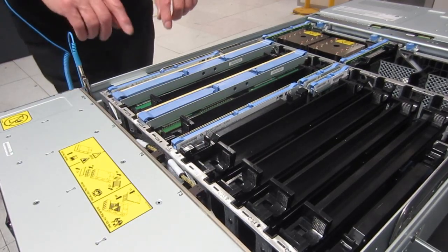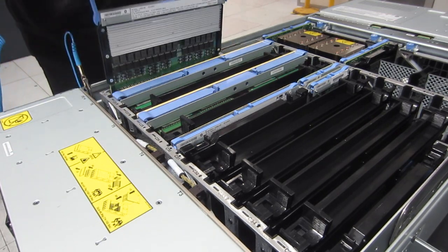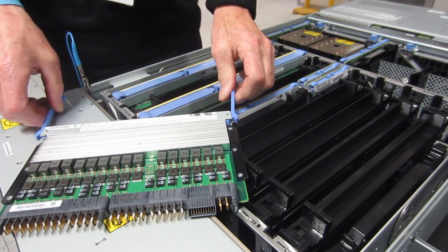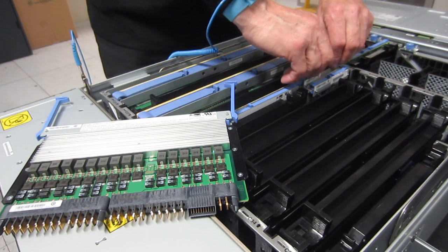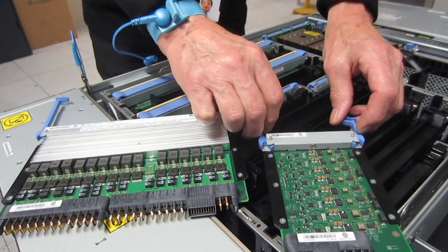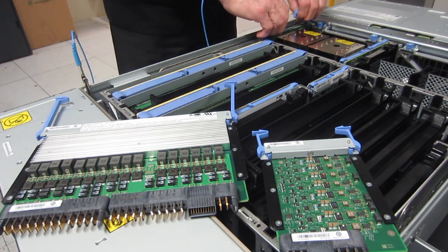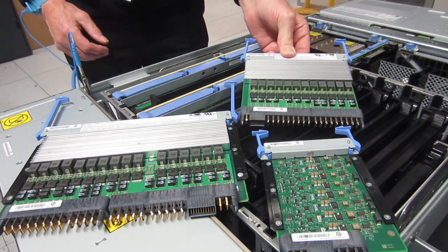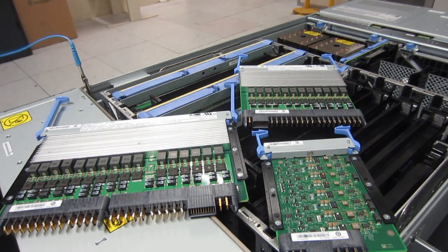Next, Mike's going to pull out some of the VRMs — these slimmer blue-handled units. These are voltage regulator modules. There are three different sorts for the memory, the I/O, and the CPUs. Their function is to make sure that these more expensive components get exactly the right voltage. That protects them from problems, and I'm told these units will commit suicide rather than let a voltage spike get through to the more expensive components. It's easier to replace one of these than a whole bank of memory or the CPUs themselves.